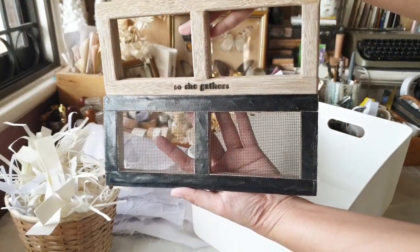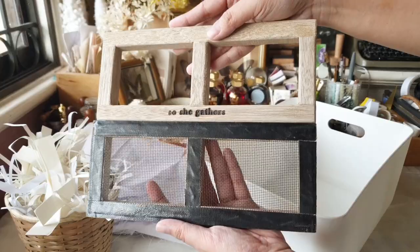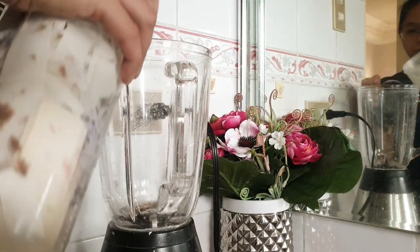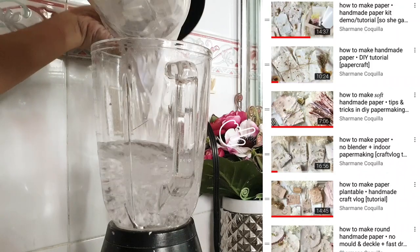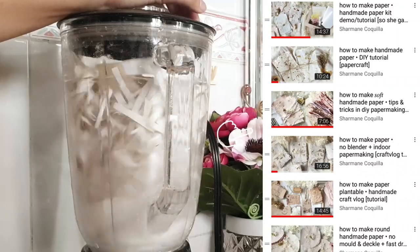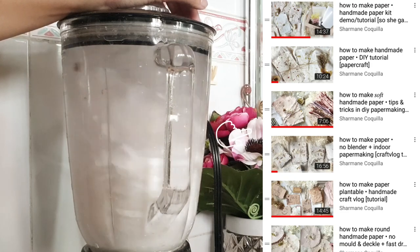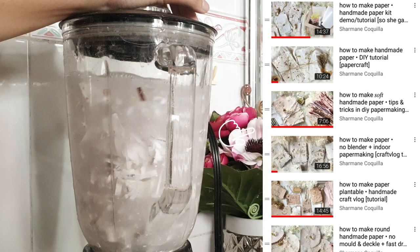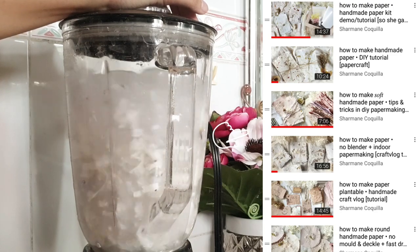Just to let you know, this isn't a full tutorial — this is more of like a craft vlog. But if you are looking for a more basic or more technical handmade paper tutorial video, I have a bunch of them in a playlist. I've compiled all of my tutorials and I'll put the link to the playlist below.